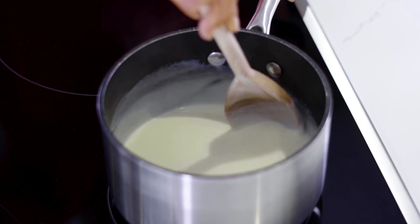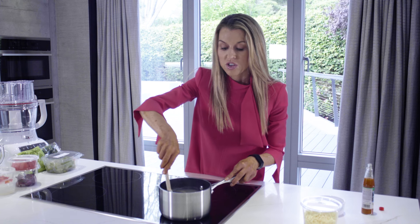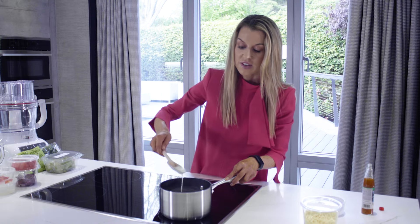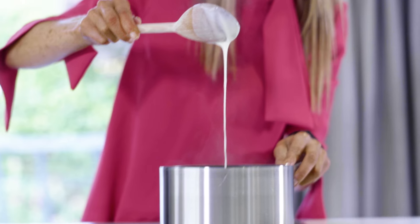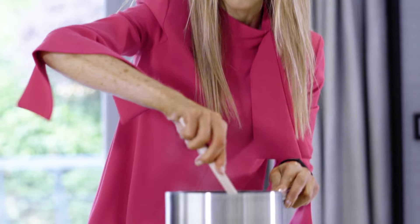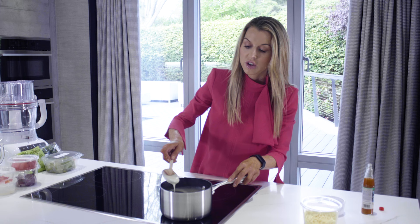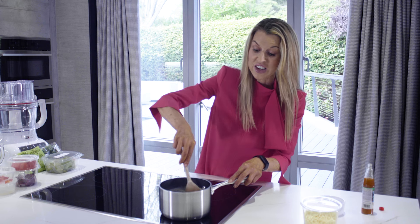Our sauce is really starting to thicken up now so it'll just be another minute or so. You can see this consistency is really starting to thicken and that's what we're looking for. Our sauce is lovely and thick now - shiny and glossy and it coats the spoon, so that means it's ready.